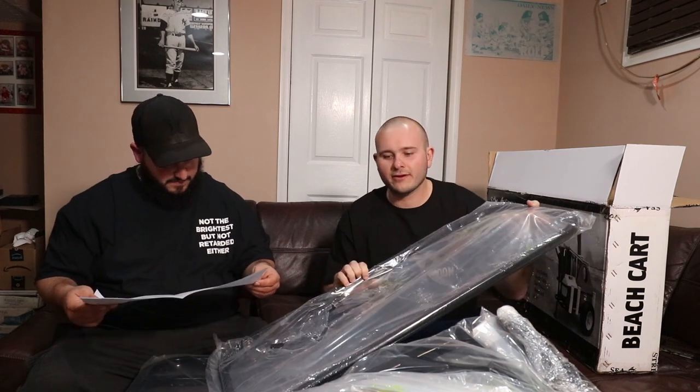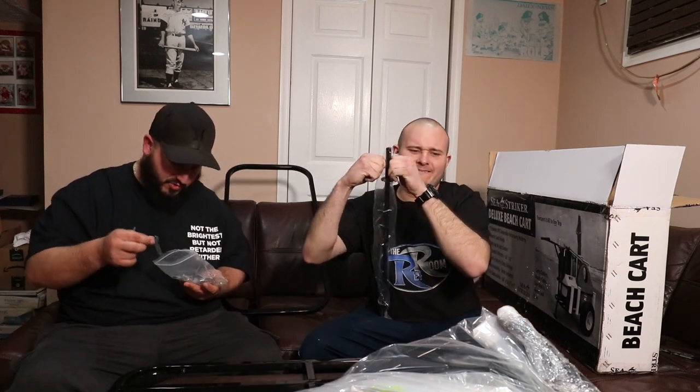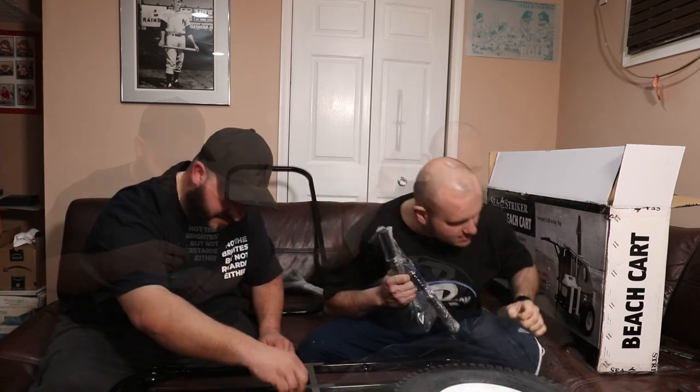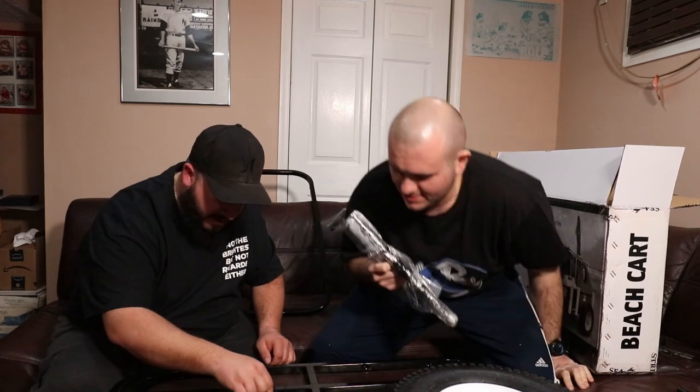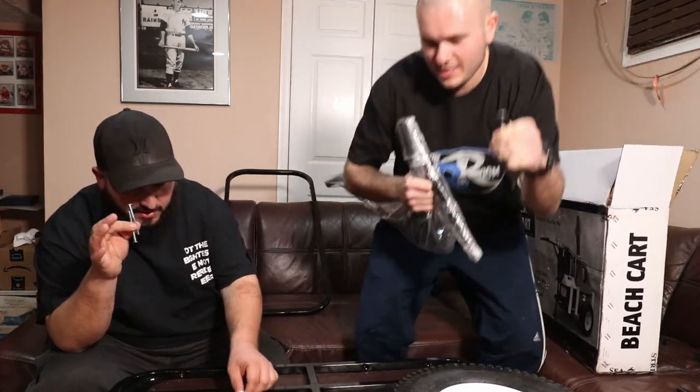It tells you how to put it together — obviously you need to be a scientist to do that. Real men don't need instructions. So we got two tools: a little wrench and a screwdriver. We're gonna fuck this all up. We gotta have the long screws and the short screws — the short screws go on the top.